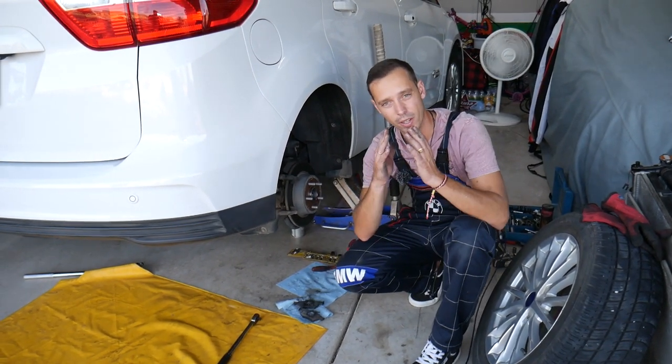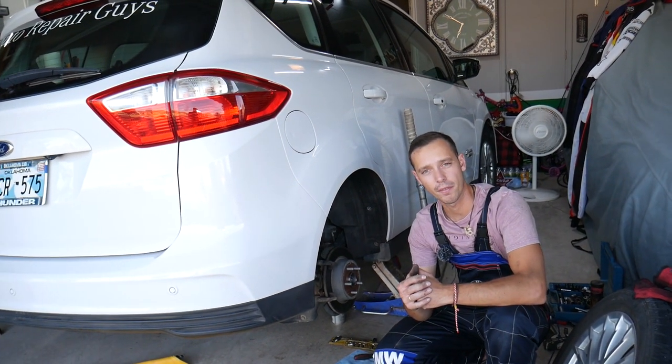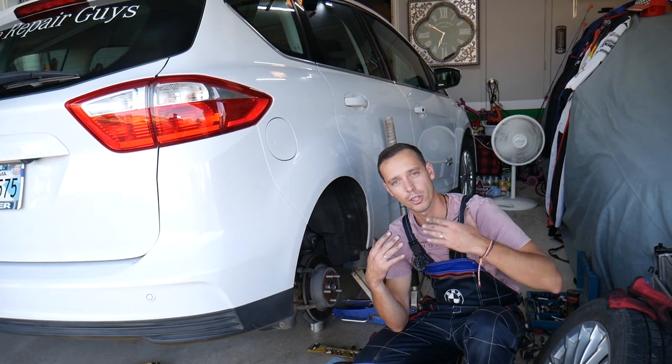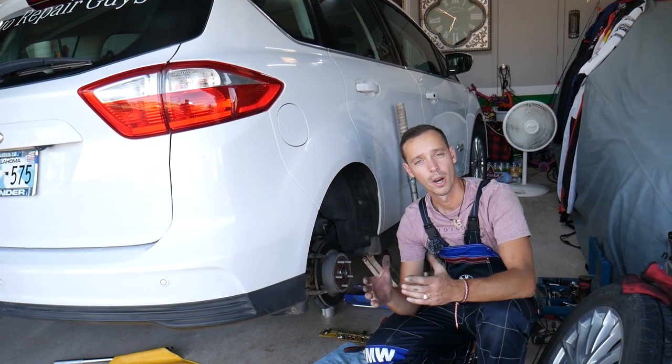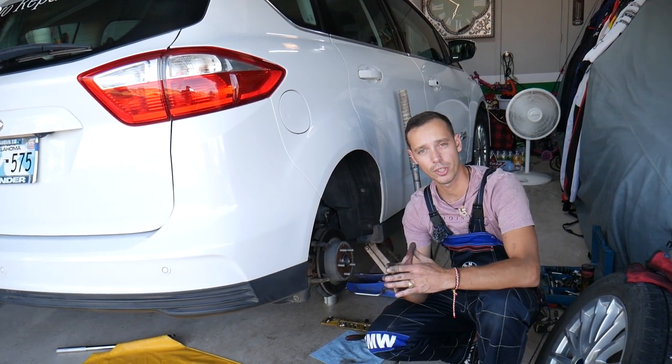Before we start, let me tell you a little bit about us. Every single car we get in the garage, we try to make at least two to three hundred free repair videos. Simply because our mission at the shop is to save you as much money as we can. All we need in return — please subscribe to the channel and like the video, so we can keep providing this free information to you.